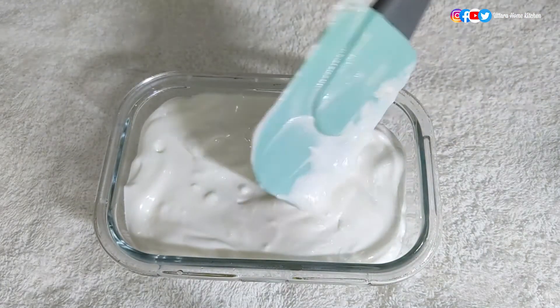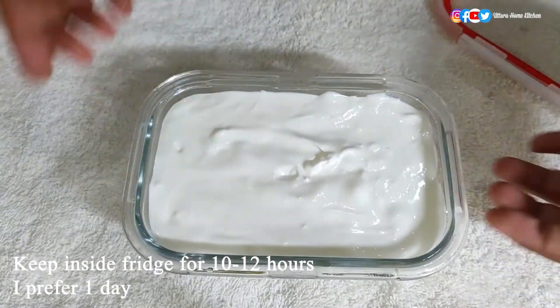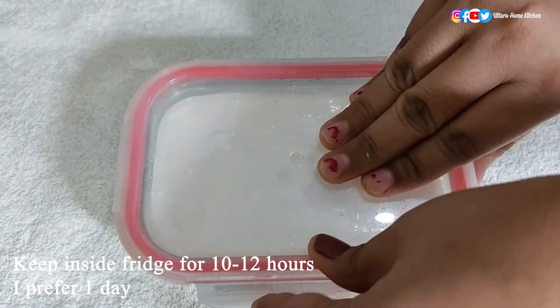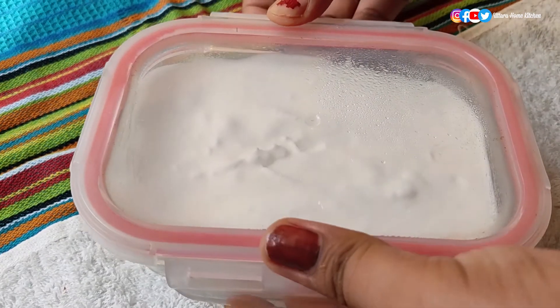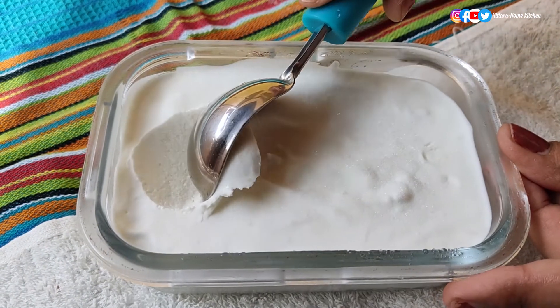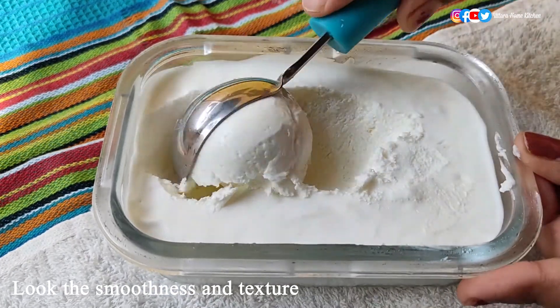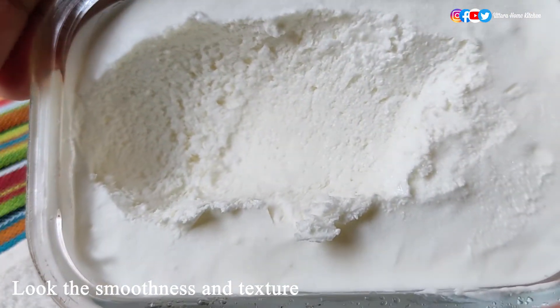Level it with the help of a spatula and tap to remove any bubbles inside. Keep inside the freezer for a minimum of 10 to 12 hours, but I prefer to keep it for one day. After one day the ice cream has set perfectly. Look at the extra smoothness and the texture — this is so perfect. Give it a try and let me know in the comment section.